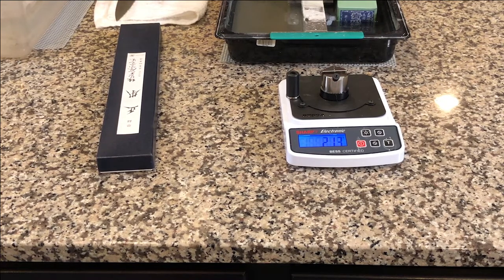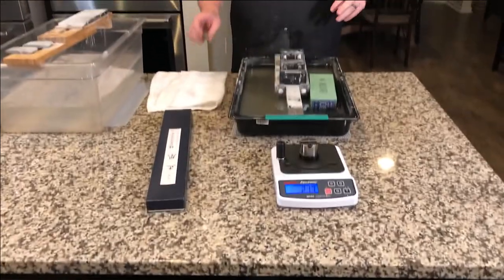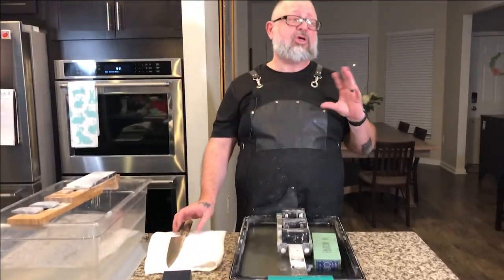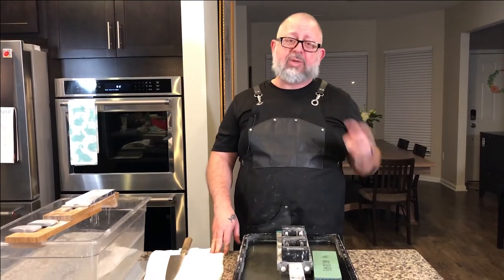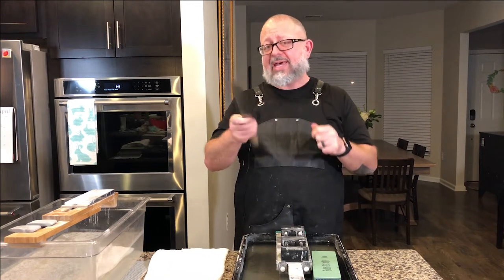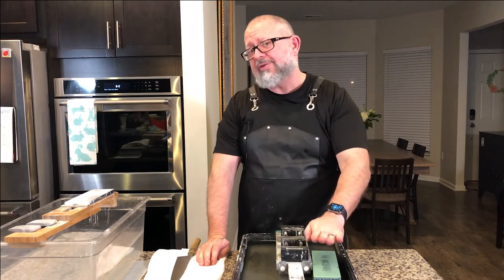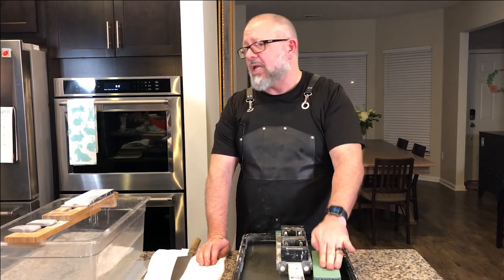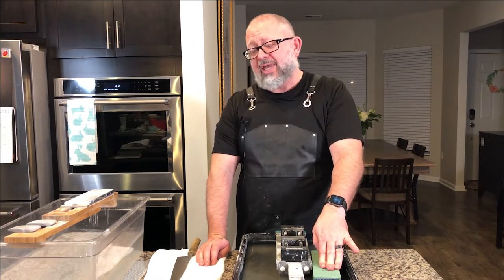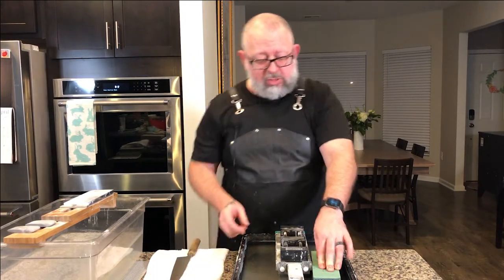At 2,000 grit we should definitely be able to hone this. We're not going to go over the full definition between honing and sharpening, but for those of you who know, you know. A quick note: honing is more like taking something that's gotten a little out of line. This stone can be used for honing your knife, sharpening your knife, and polishing your knife — so in a way we're going to be doing all three.